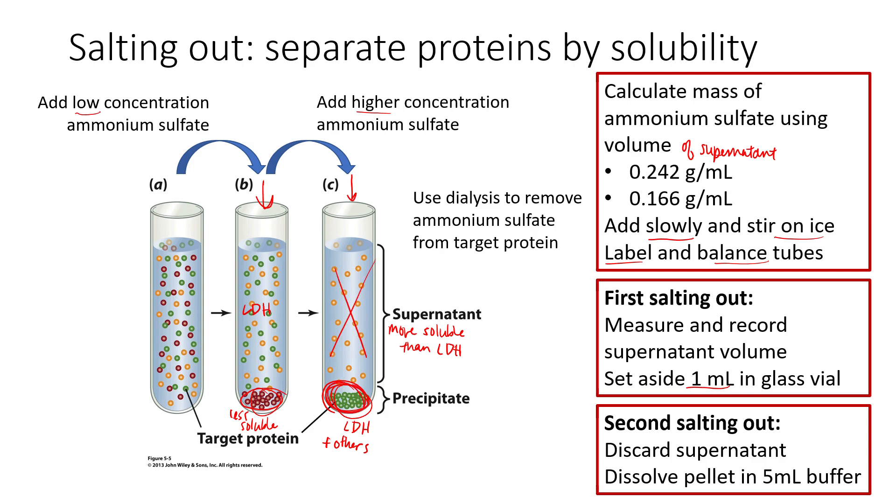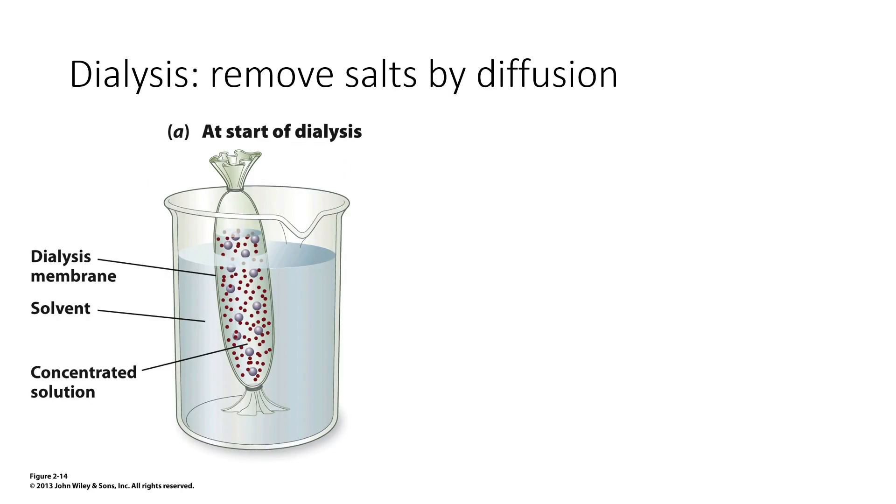After the second salting out, we're going to discard the supernatant and keep the pellet. Once we've discarded the supernatant, we dissolve the pellet in 5 mLs of buffer, which prepares us for dialysis. During dialysis, everything has been re-dissolved, but we want to remove the extra salts like ammonium sulfate, and we do that essentially by diffusion.